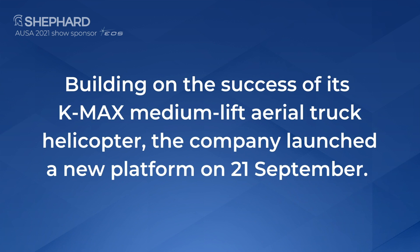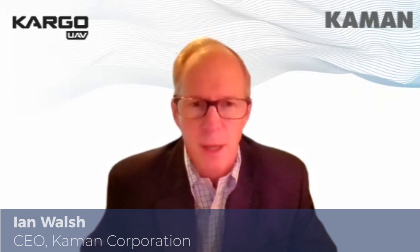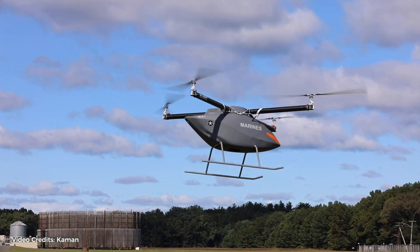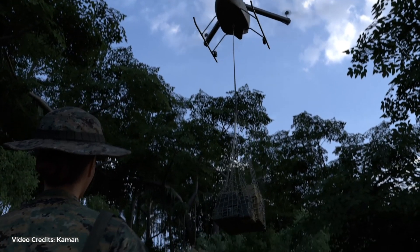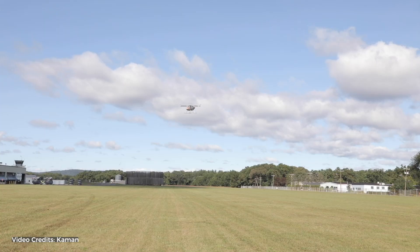Thank you for joining us. We've built a purpose-built medium-lift cargo UAV that we just announced. It has certain capabilities, one of which is over a 500 nautical mile range on a traditional turbine power plant. It can lift up to 800 pounds of cargo, and depending on the conditions, that can range from 300 to plus miles with that kind of payload.